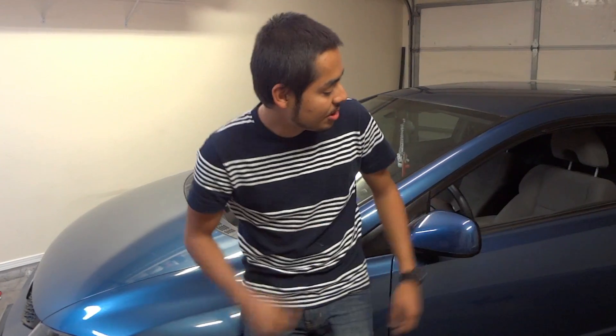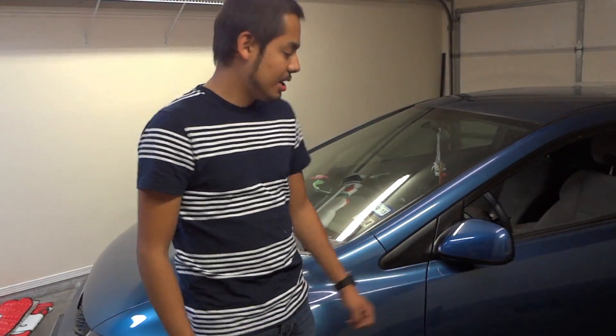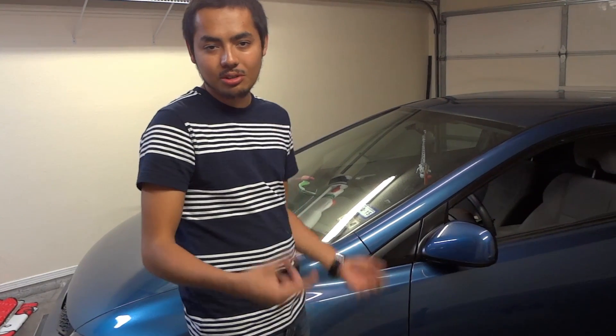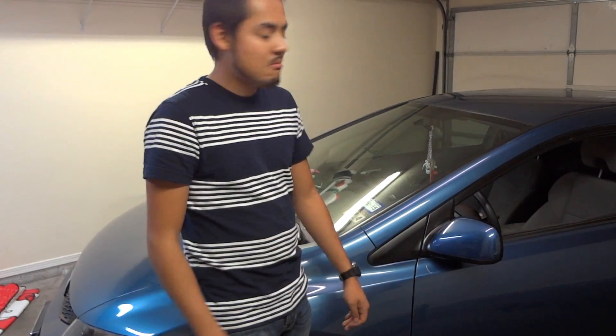Today we're going to learn how to install a kill switch on this 2010 Honda Civic. It's pretty straightforward and not pointless — a lot of people say there's a chip in your key and it's hard to steal, but for a car like this people do crazy things. If your keys get stolen somebody can just come in and take your car without you even knowing. That's a good reason to have a kill switch, so let's get to it.